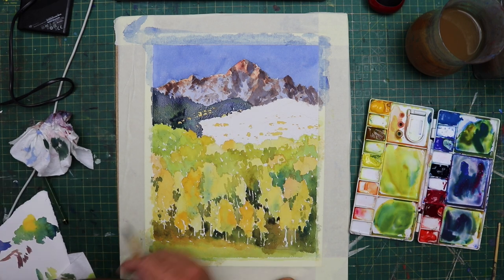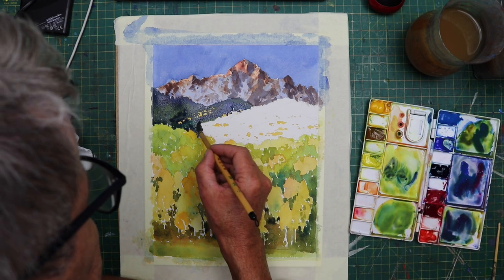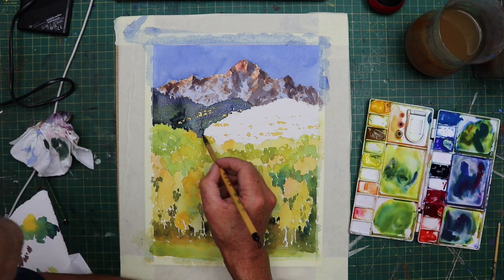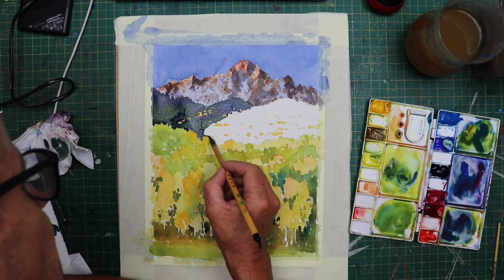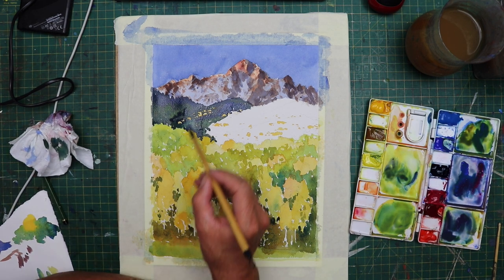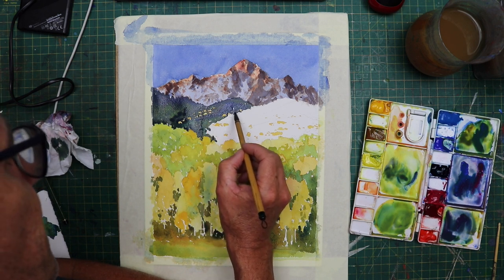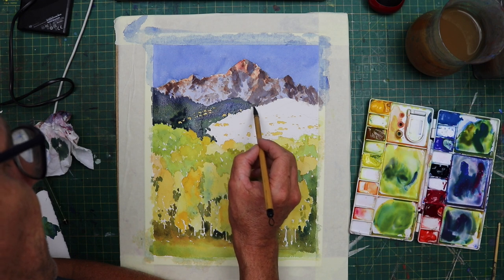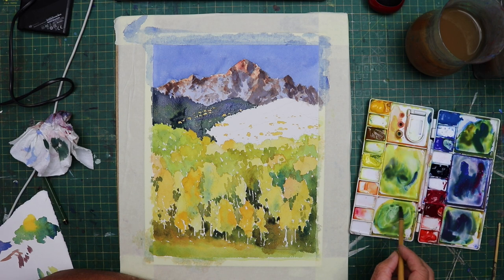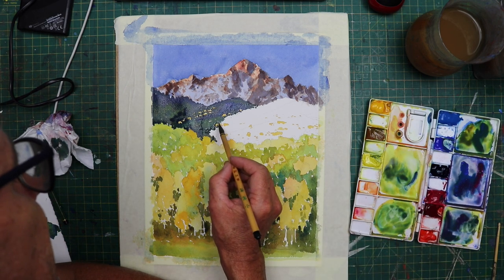I enjoyed this bit because I was quite confident by now that the painting was going to work out not too bad. But you still had to be quite controlled with the brush because you couldn't afford to paint over all the yellow bits — those little yellow highlights are there on the reference image. So I had to be careful not to paint over those. It was a bit fiddly, really.